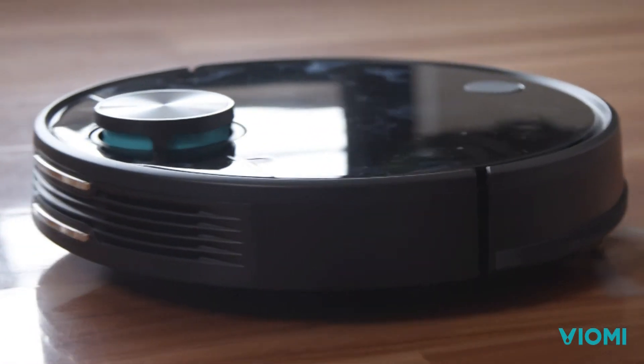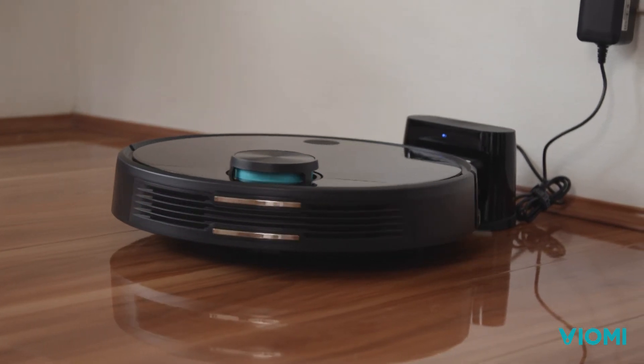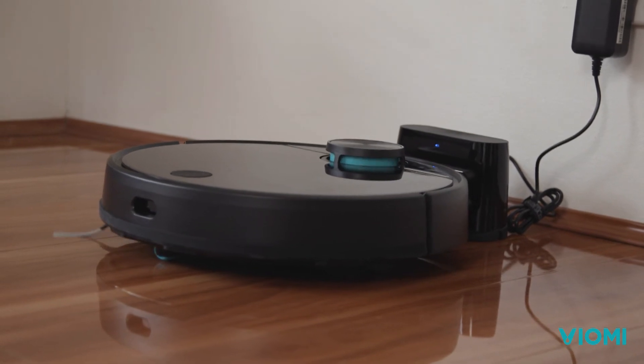But what if the robot vacuum runs out of power mid-clean? With auto recharge resumption, it'll ensure it doesn't miss any corners, as it will return to its charging bay to recharge and resume cleaning from where it left off.